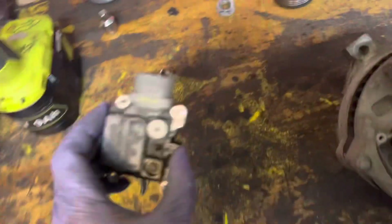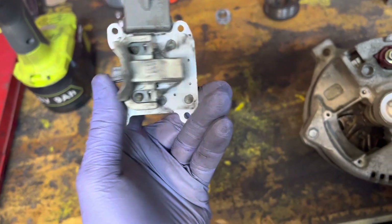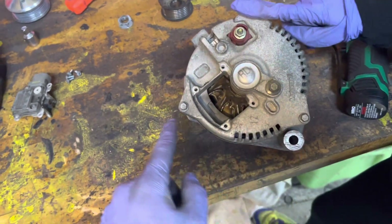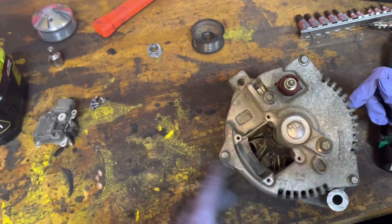Four of these little torx bits and this little voltage rectifier came out, so it looks like you don't need to take that middle one out — that's easy. We'll pop this off and get this out of here. And then it looks like just three bolts should hold the housing together, and then we can see what we need to do to get the bearings off.